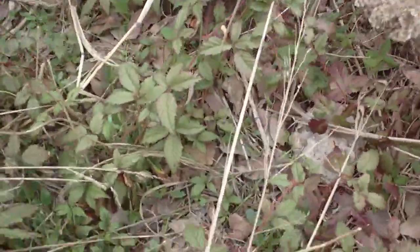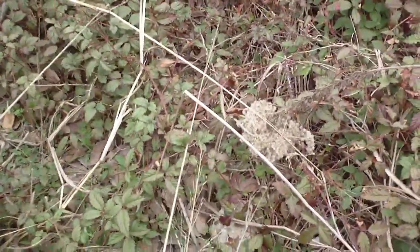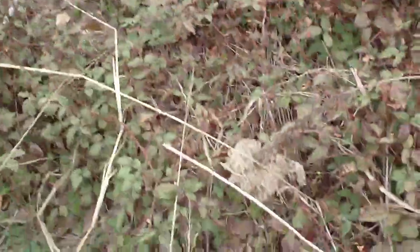All right, everybody be careful. There shouldn't be a lot of snakes out this time of year. Snake? Yes, I saw a huge one just this morning. No way — eating a baby.